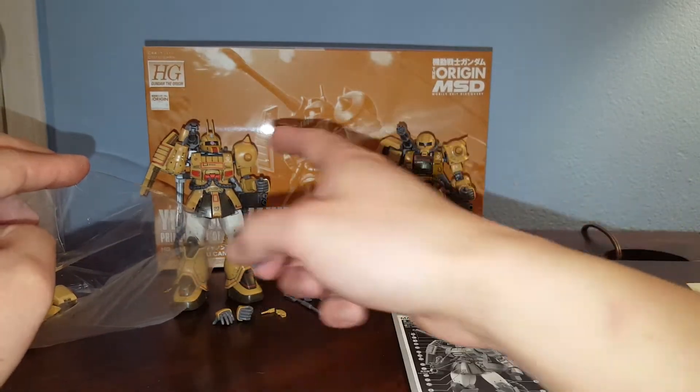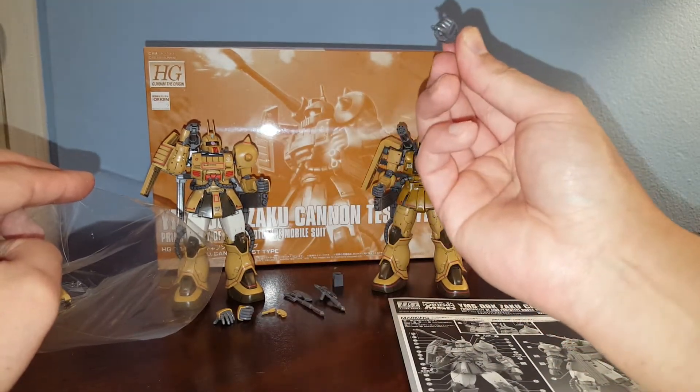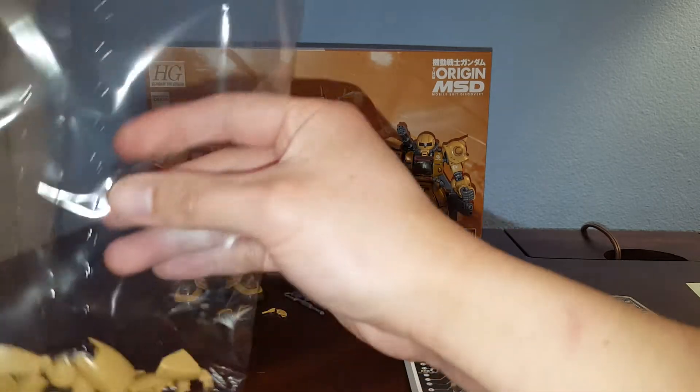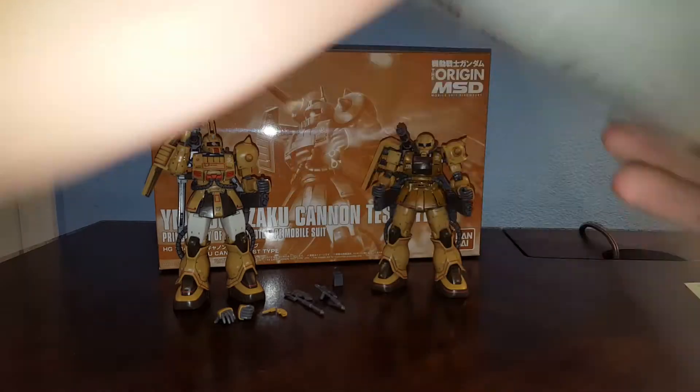Then we've got the shoulder spike pauldron part — this one actually has a different shoulder pauldron. You can see the difference looking at that. Also has a trigger finger but it doesn't have any weapons, so no use for it. That's the bag of leftover parts.